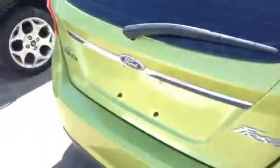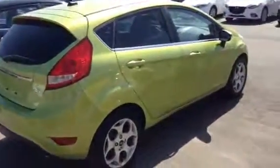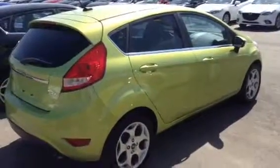So that is our 2011 Ford Fiesta SES. If you have any further questions or concerns, please give me a call or send me an email. I'll talk to you soon. Thanks, bye-bye.